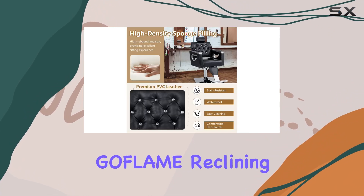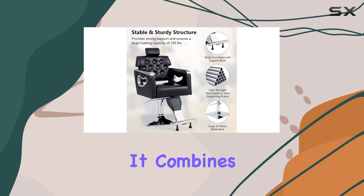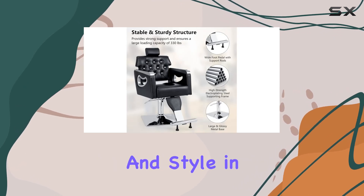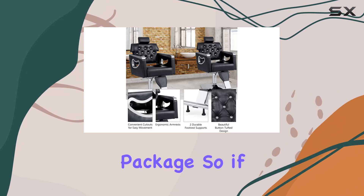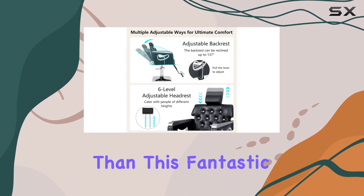Overall, the Gaflame reclining barber chair is a game-changer for any salon or barbershop. It combines comfort, durability, and style in one impressive package. So if you're looking to elevate your salon experience, look no further than this fantastic chair.